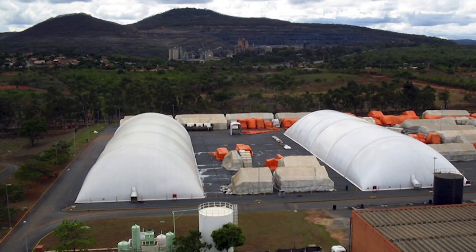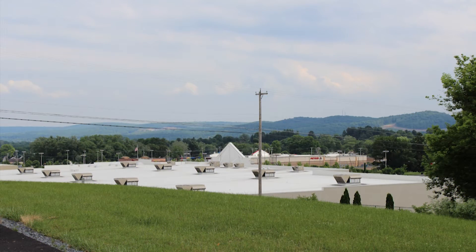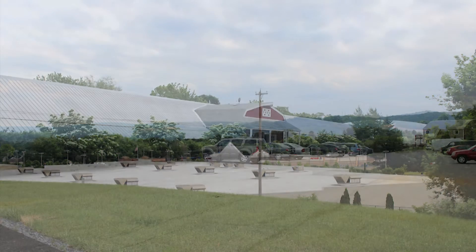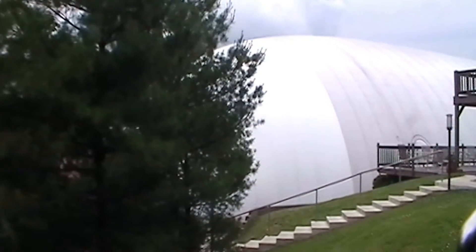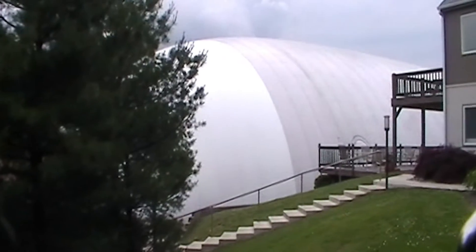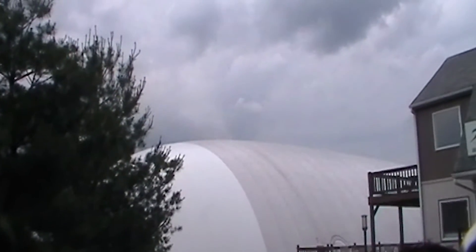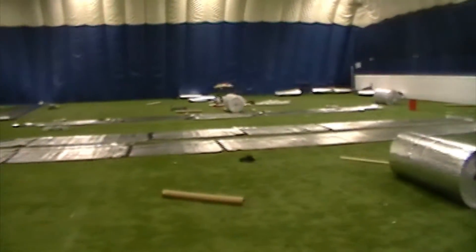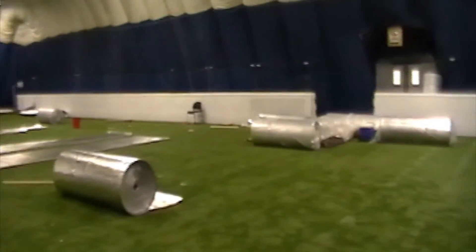Warehousing and construction, agricultural and military usage. Insulation Stop was contacted by a customer in central Pennsylvania who was adding an air conditioning system to their existing dome. Working with a key employee with over 20 years of experience in air dome construction, they knew they could lower their monthly cooling costs by insulating the structure.